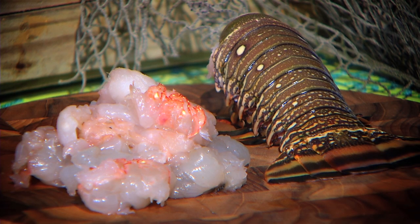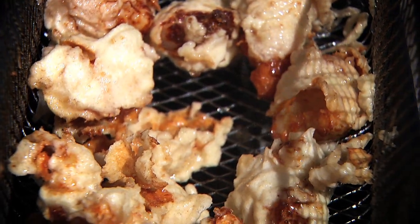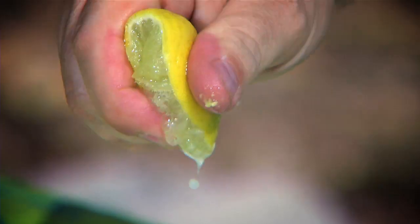Take chunks of Florida lobster tails, dip them in tempura batter and fry them up. Smash up one avocado and mix it with sour cream and add some key lime juice.